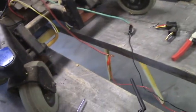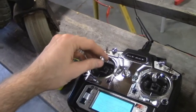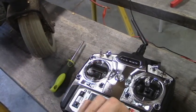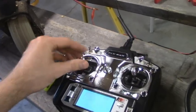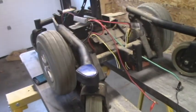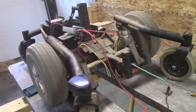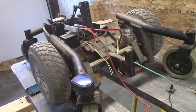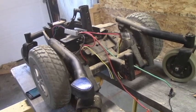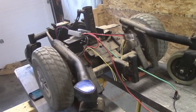So let me show you that it works. I've got my power supply on, I'm going to turn on my controller. There we go — forward, backward, full speed. If I go left, both wheels spin in opposite directions, and if I go right they go the opposite direction.